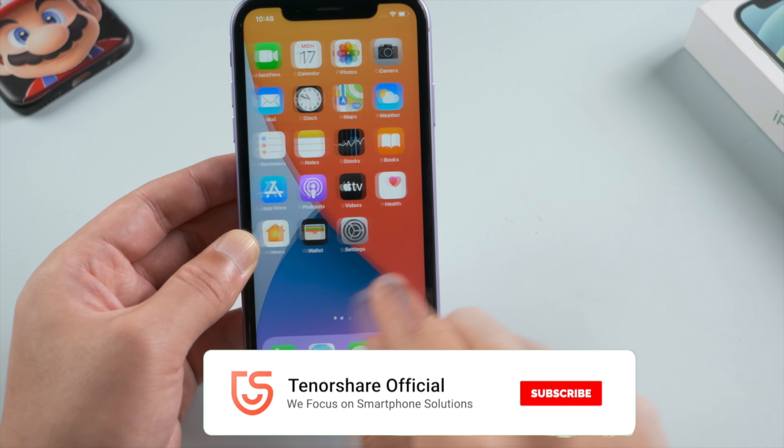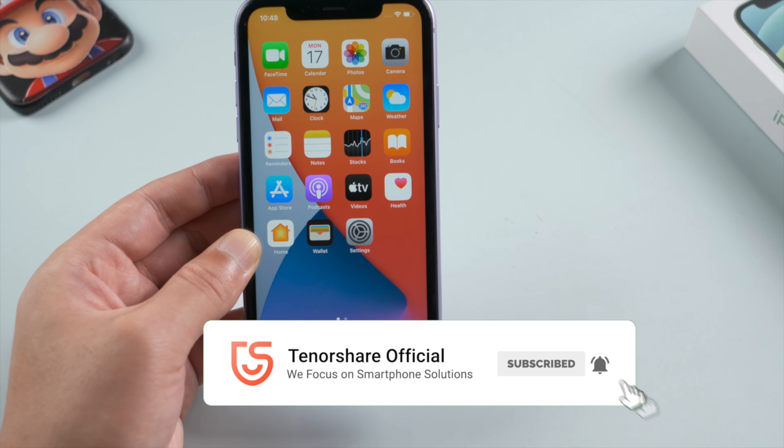Thanks for watching. This is Tenorshare Channel. See you in the next one.